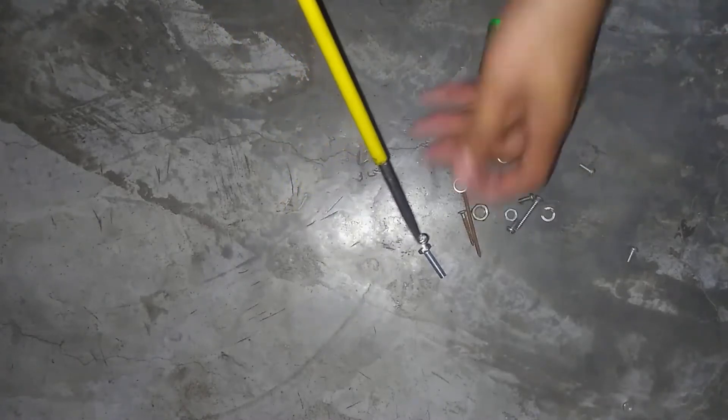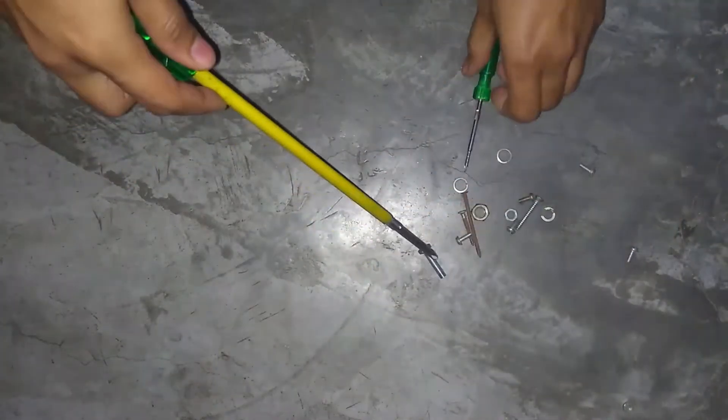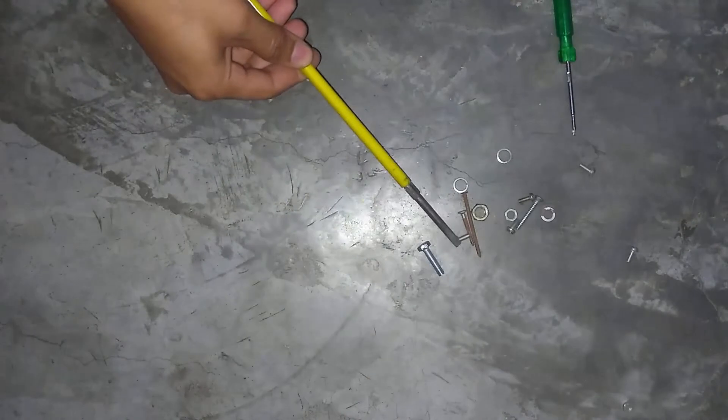Now I am going to show you behind it. It is not stuck. If I am going to move it, it is stuck.